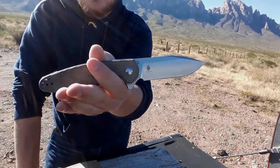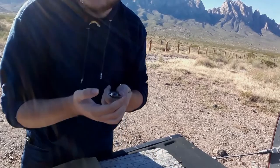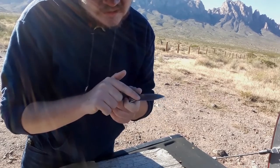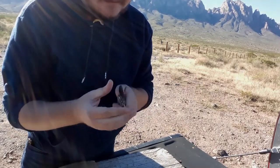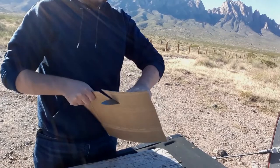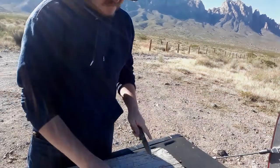154CM spear point blade, flat grind, comes down to a nice thin edge. I did notice there is a little bit of variance in the factory sharpening — it's pretty high angle here, gets to be a little bit lower angle. There's a slight recurve in the blade, but 154CM — I'm sure you'll be able to re-profile it the way you want it.